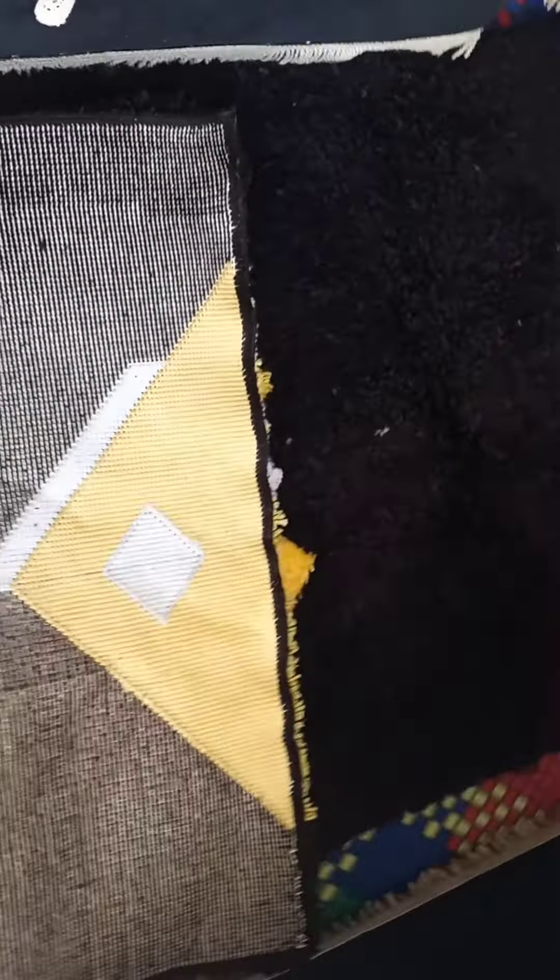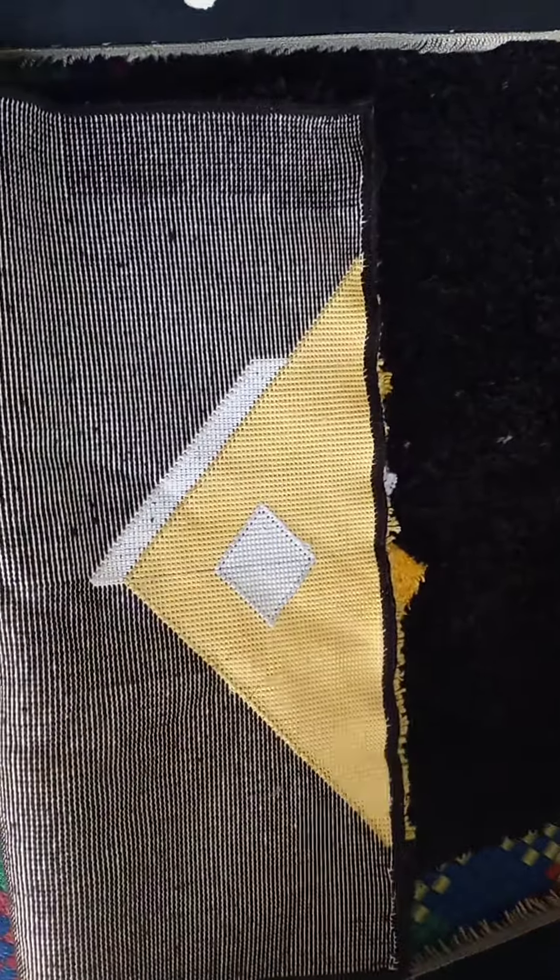And then this is the inner side of the mat. This is how it looks from the inside.